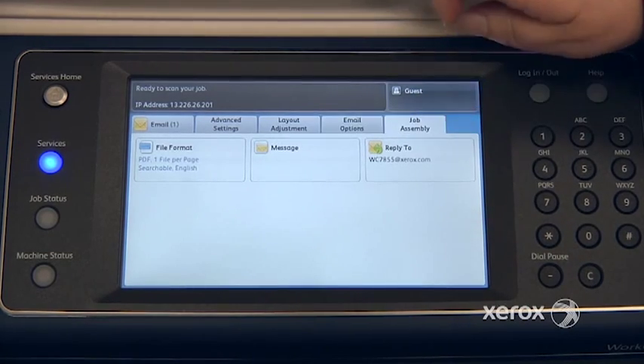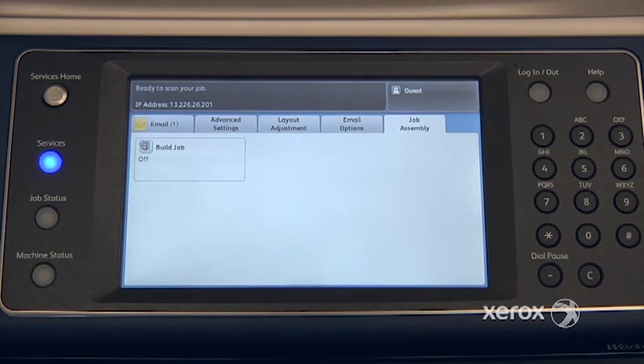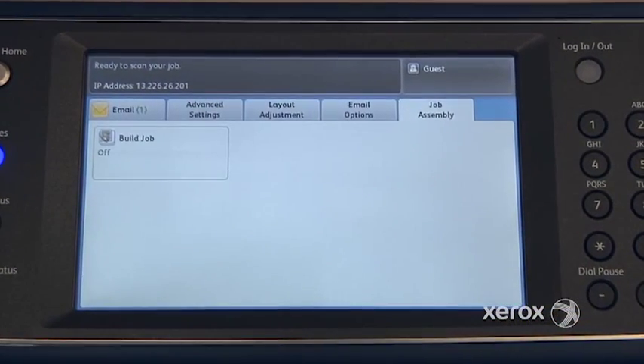In your last tab, Job Assembly, you'll notice you only have one feature. It's called Build Job. What Build Job enables you to do is to scan one segment at a time of your originals while the machine keeps everything in memory until you say Submit Job, then the job is sent.